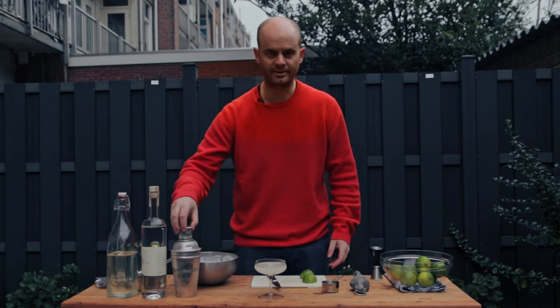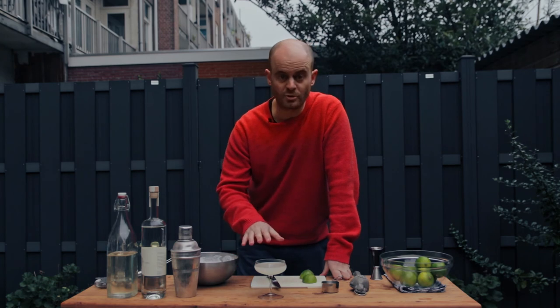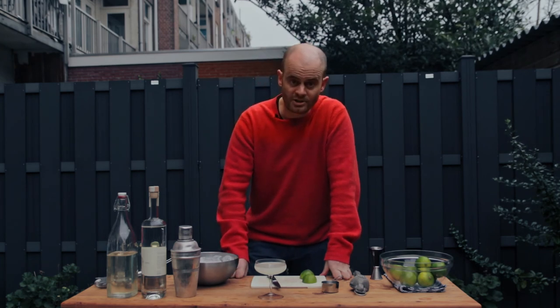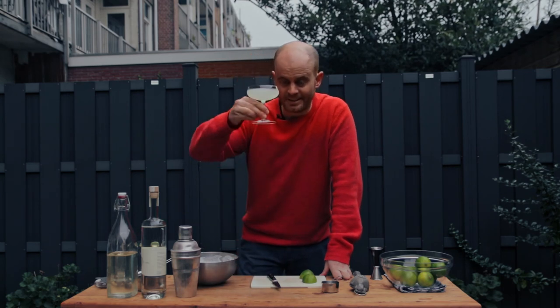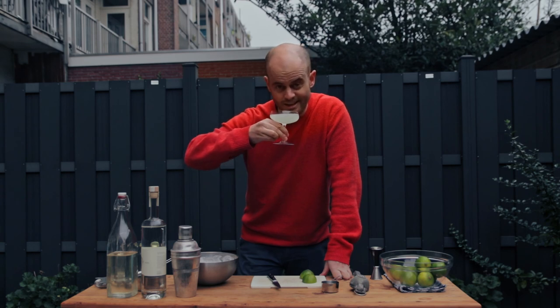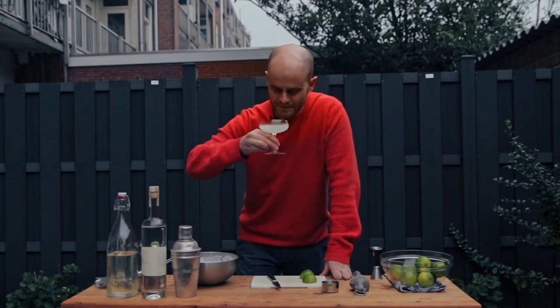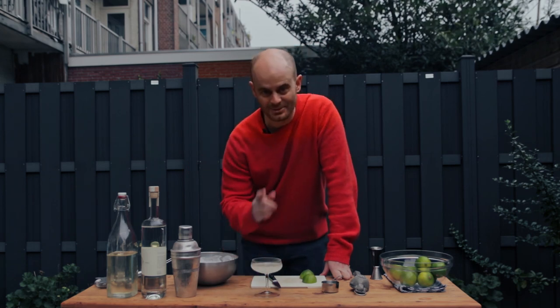A lot of people love to put a fancy little garnish on a daiquiri, but I don't think it needs it. It's a super simple drink — there's a simplicity to the way it is. If you want to put a little garnish on the side, like a wheel or wedge, go for it, but I personally don't think it needs it. I think that's beautiful. It's very cold outside, but hey, it's daiquiris. And that is delicious. We'll see you next time.